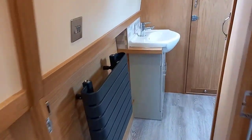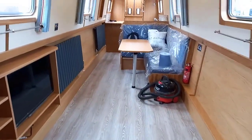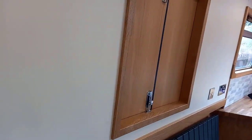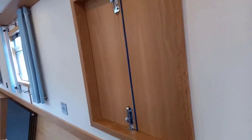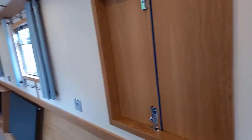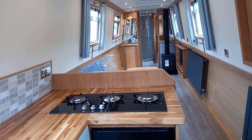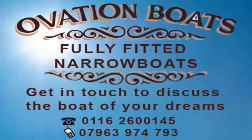So we'll just meander back through the boat to finish off. I hope this has given you a few ideas for your own boat if you're considering having a boat built. We also have duck doors to starboard — didn't mention those. Sometimes we have windows in them, but these are ordinary duck doors, keeping the weather out but enabling the customer to open the doors and let the sun shine in. Thank you for visiting Ovation Boats, and we hope to see you again soon.